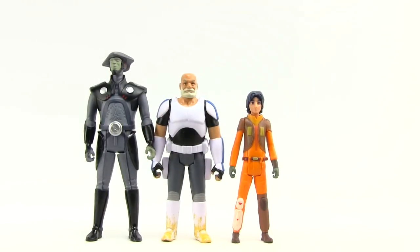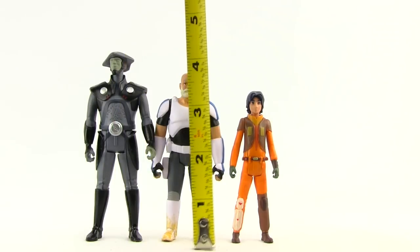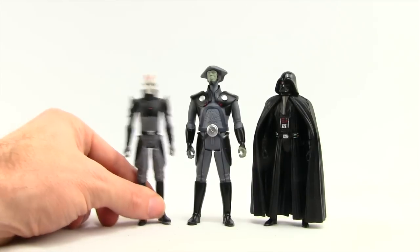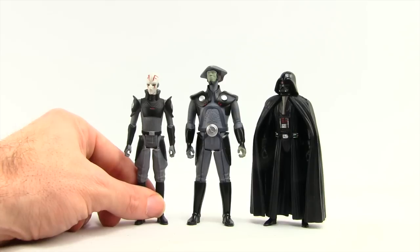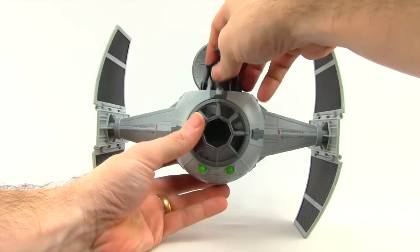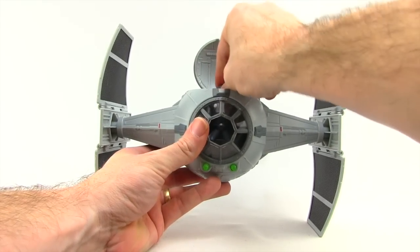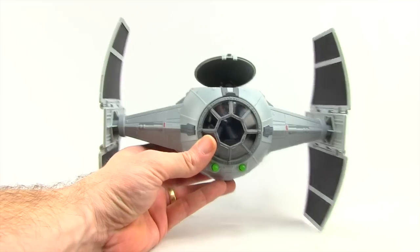The scale is pretty good on these. The Inquisitor is the tallest, then Rex, then Ezra, who of course should be the shortest. The Inquisitor stands just over four and a half inches tall, Rex is right about four inches, and Ezra is close to three and three-quarter inches. Comparing the new Inquisitor with the previous Inquisitor and the Rebels Darth Vader, the new Inquisitor looks a little bit taller than Vader — I'm not sure if that's accurate to the cartoon. And because the new Inquisitor is very tall, he does not fit into the TIE Fighter originally made for the Grand Inquisitor; he's too tall to close the cockpit top.